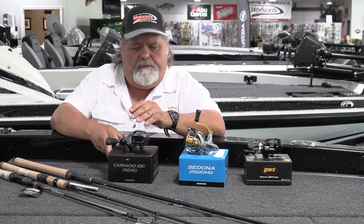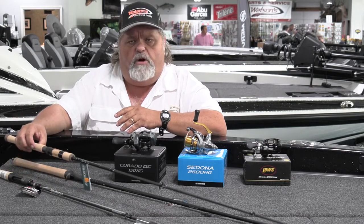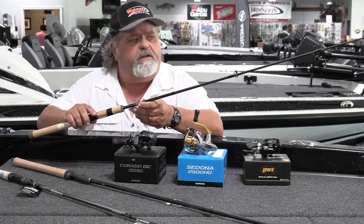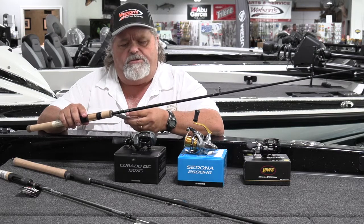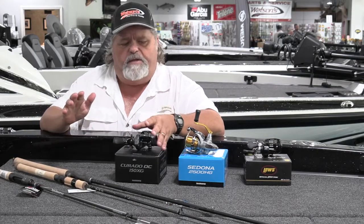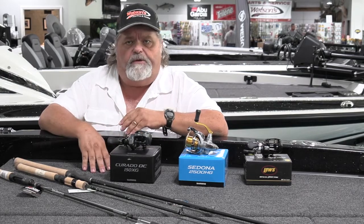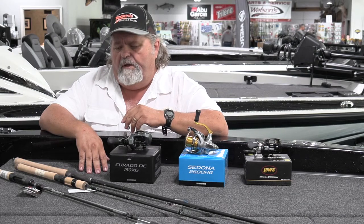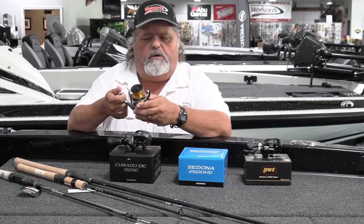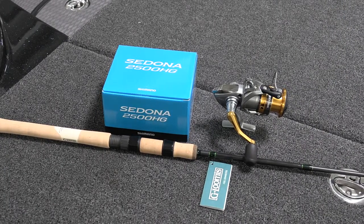Now we're moving on to another part of summertime fishing — and these techniques work year-round — drop shotting. This particular rod is from G. Loomis, the 820, a 6'10" rod for drop shotting. G. Loomis makes fabulous rods, extremely light and sensitive. There are any number of spinning reels to pair with it. Daiwa makes absolutely incredible spinning reels across all price ranges. Shimano as well has incredible spinning reels. This particular model is a Shimano Sedona 2500 — it works great for drop shotting and most other spinning techniques, and it's moderately priced with quality construction.